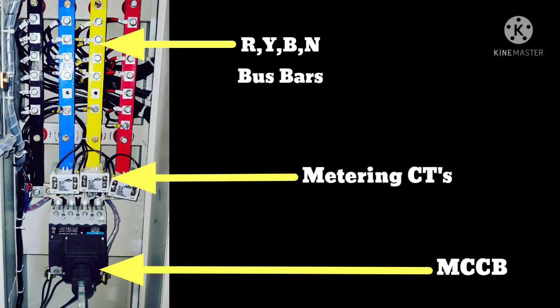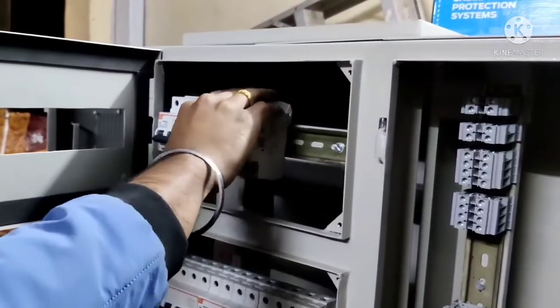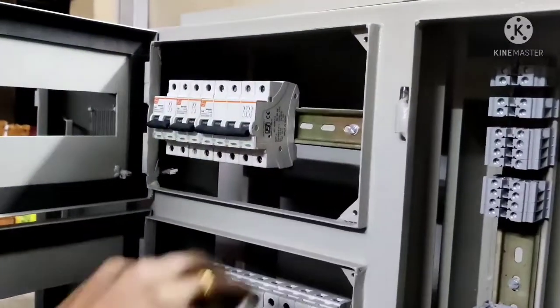Once finished, the incomer chamber looks like this with its main components: MCCB, metering CTs, aluminum bus bars, and supply side terminations. The next section is the MCCB chamber in which the circuit breakers are to be installed according to the load requirements.